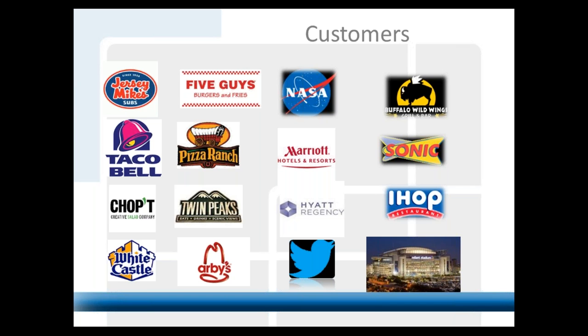Burger King also just redid their corporate specs and will be using this product going forward. They were motivated by safety and cost — they realized this doesn't cost any more than what they're currently using and they'll save money on repairs in the long run. I always tell people to peek behind bars or look in the kitchens when you're at a restaurant — you'll recognize it if it's down.